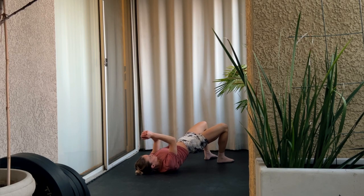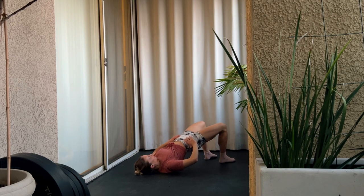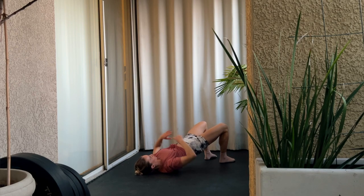Now we're going to move into a split stance bridge. Separate one of your legs further out in front of you about a foot's width, and put most of the weight in the foot that is closer to your bum and do a nice little pulse. You're not putting a lot of weight into that other leg — it's just to support you — putting most of that mind-to-muscle activation in the other glute.